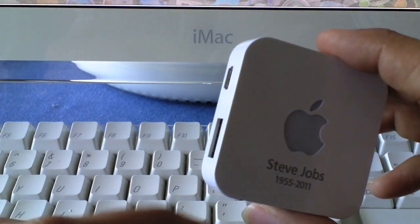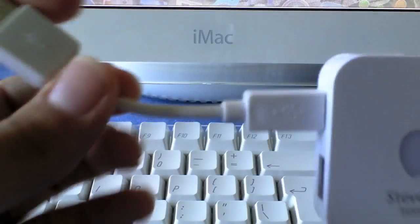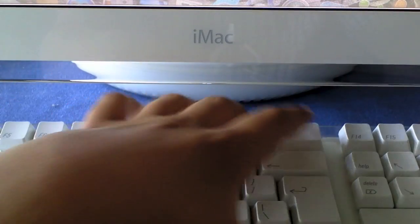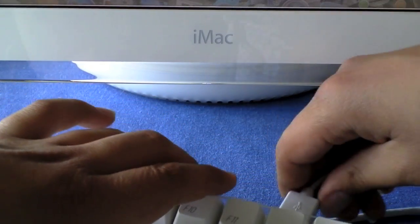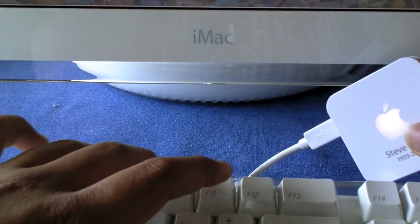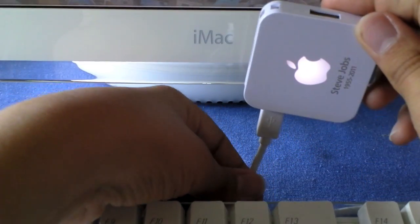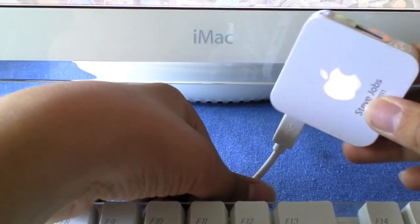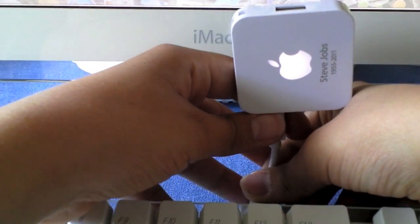So now we're going to see if it works. The USB cable goes in like that. Now we're just going to plug it in to my iMac's keyboard — I'm using an iMac G4 here by the way. It does light up, as you can see there. Looking good.